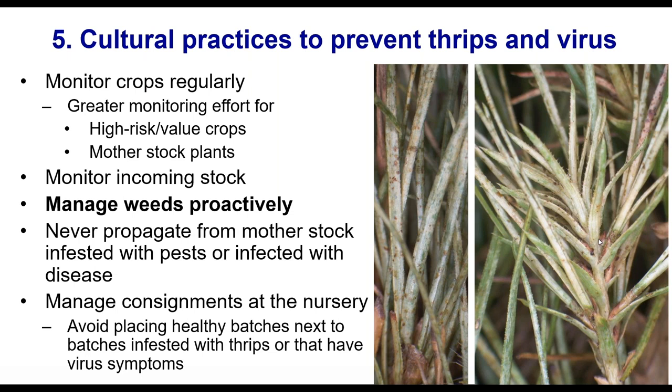Manage your weeds — this is in bold because it's such an important one from both the virus and pest perspectives. Pests can go onto weeds, transmit the virus to the weed, and sometimes those weeds are asymptomatic — they'll never look like they've got a symptom but they'll have the virus present, acting as a reservoir. In a nursery setting, get rid of your weeds and have banker or garden plants specifically for keeping predators, which we'll talk about more soon.